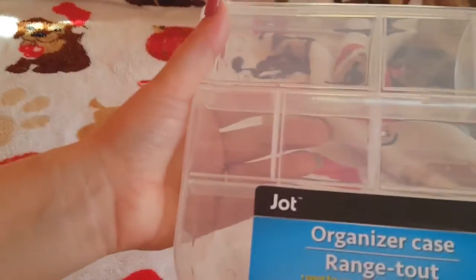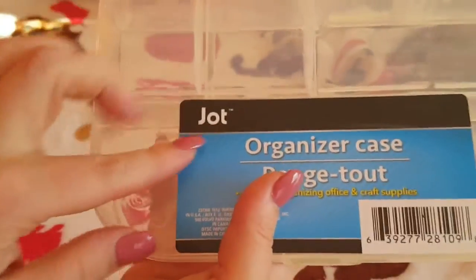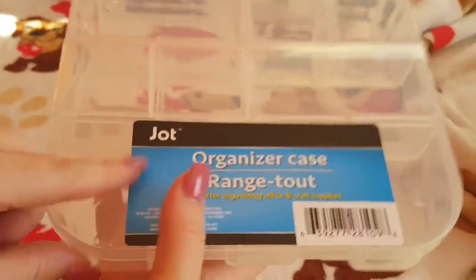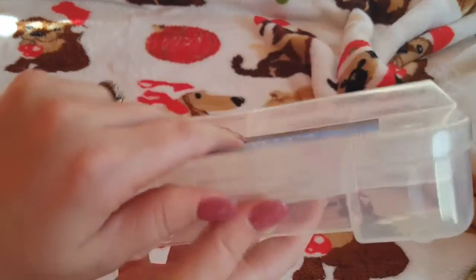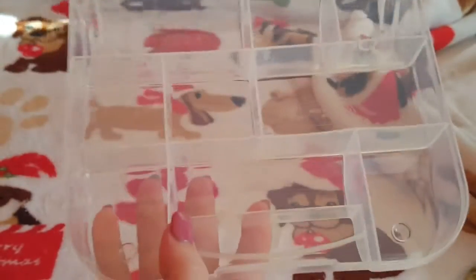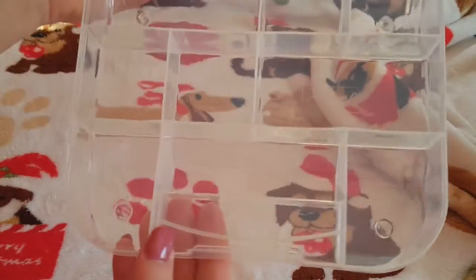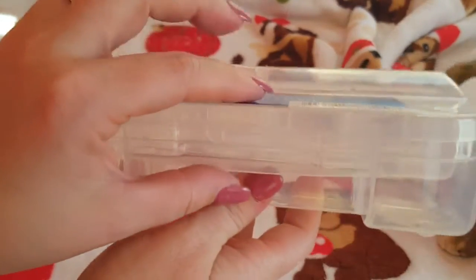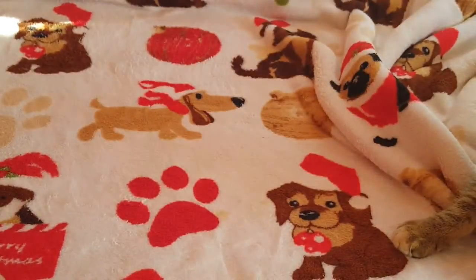The next thing I picked up, which I haven't seen anyone haul, is this organizer case. It's by the Jot brand. It opens up really nicely and has deep pockets in it — I'll turn it to the side so you can see. It would be cute for putting crafting stuff in, or for kids to use for hair bows or whatever. It closes really nicely too, snaps closed, which I appreciate. Super cute for a buck.